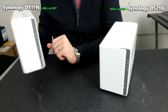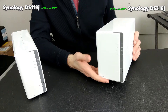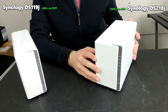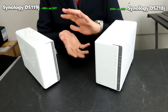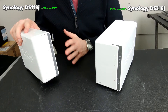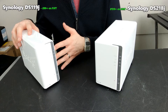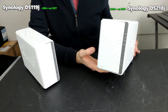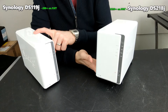Straight off the bat, the DS119J is the newer of the two, while the DS218J has been around for about a year and a half. One might argue it's older so it must be worse, but this two-bay device has RAID support and a number of things going for it. The DS119J retails for as low as 80 pounds without a hard drive, while the two-bay DS218J goes for about 125 pounds — a difference of about 45 quid, or roughly half the price of the one-bay.